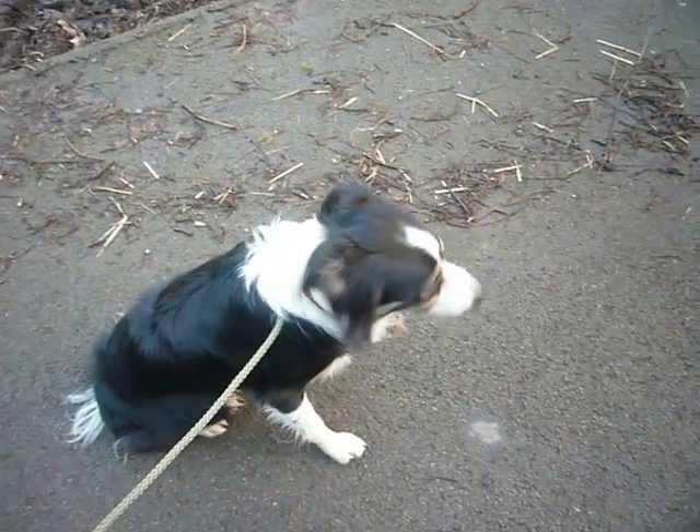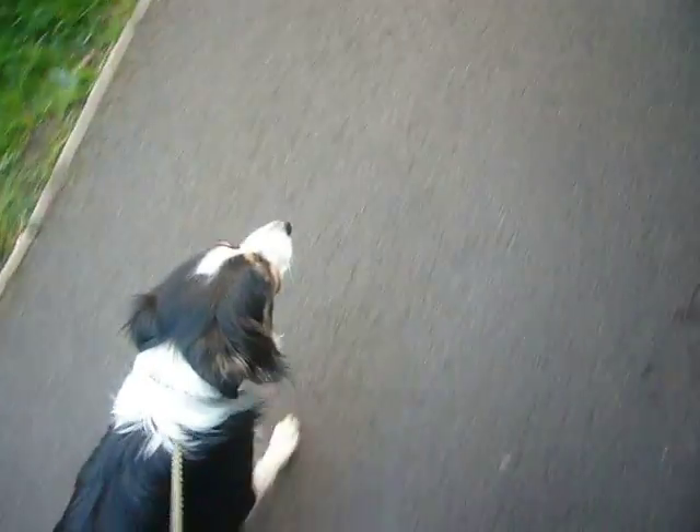I'll just demonstrate that. Doki, wait. Okay. So there we are. Doki, come. So he's walking nicely on a loose lead on the left hand side of us.